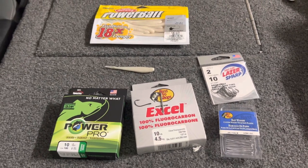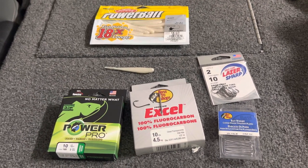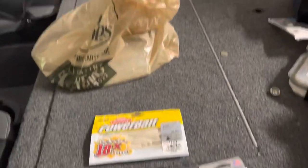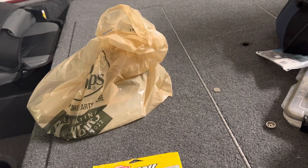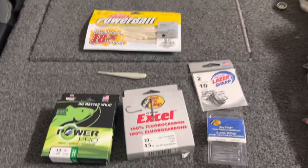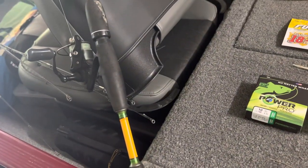If you were going to try to go and buy everything you needed for my Tiny Fluke setup, which I just did a little while ago because I'm redoing the whole thing, this is what you would have to go get — other than the actual rod and reel itself, which I'll talk about in a second.